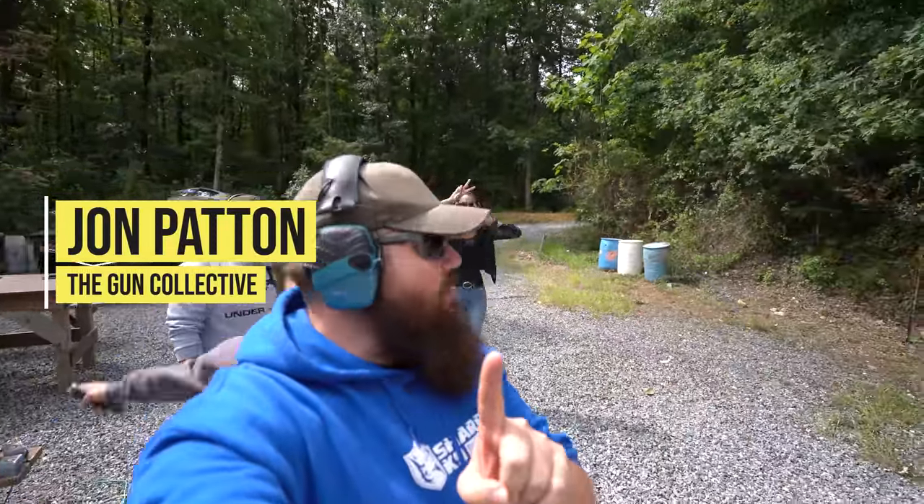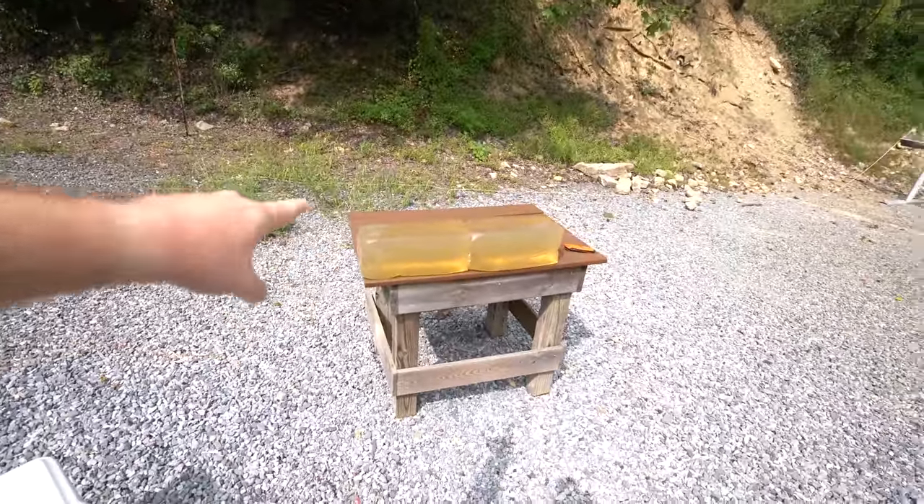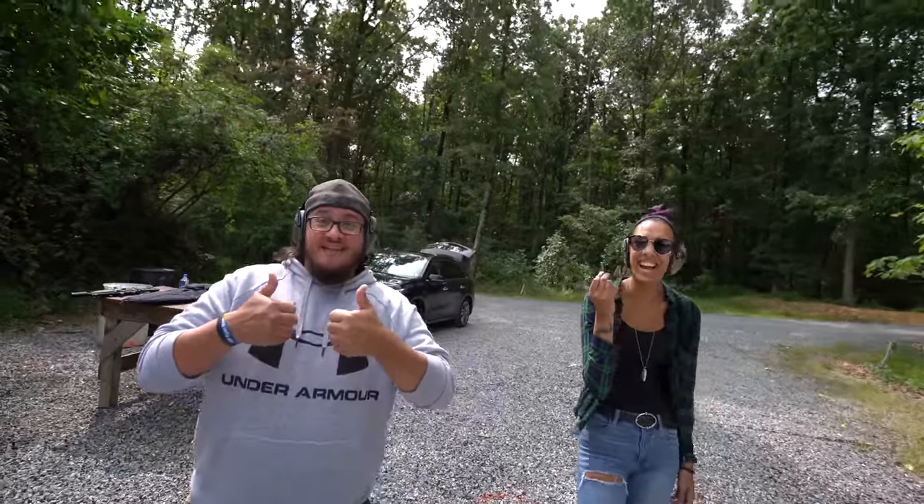We're here with some friends at the range. Genevieve is here, and we've got two big gel blocks — Genevieve's dad actually made those for us. Today our test is going to be a 500 Magnum: whether or not it makes a difference to shoot it out of a pistol or a rifle. We've got a two-and-a-half-inch barrel and a 16-inch barrel with the can.